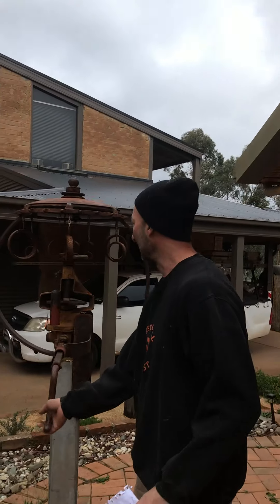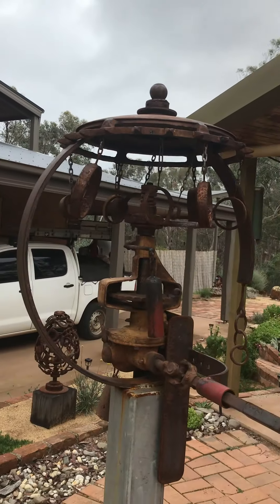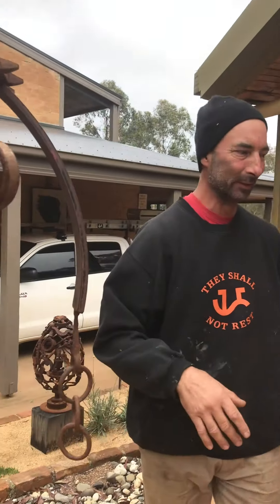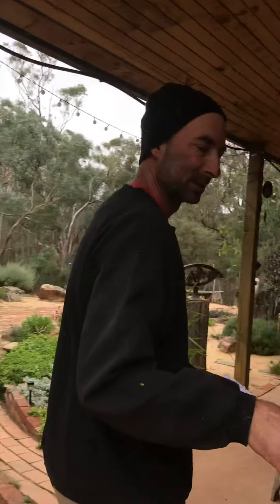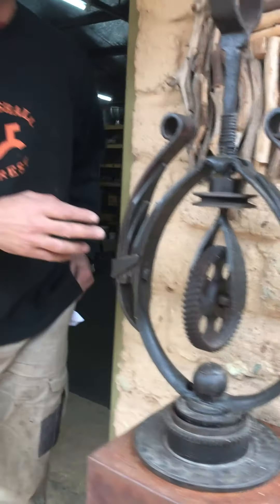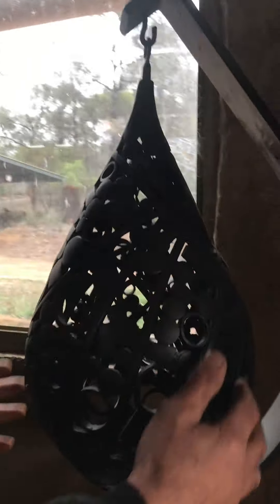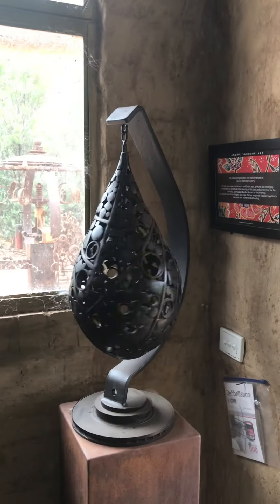Better ring the bell to let them know we're coming. I like things that move and also sound, so here's a little something I made out of a few old bits and pieces. Welcome. You'll see a few things in this sort of shape — I call them pods — and I just spend a bit of time exploring those things.